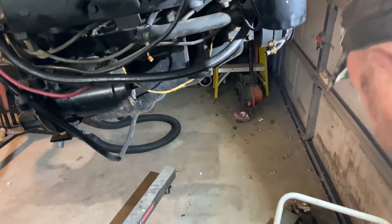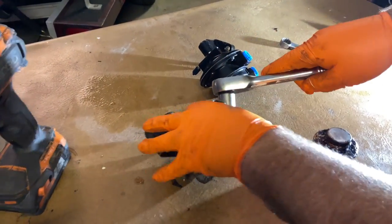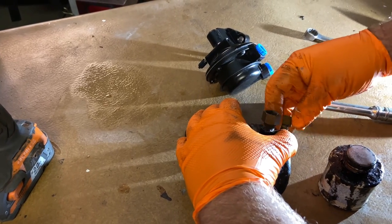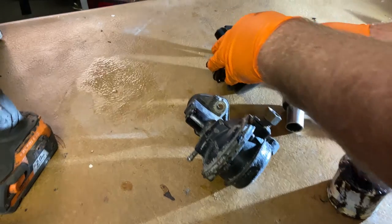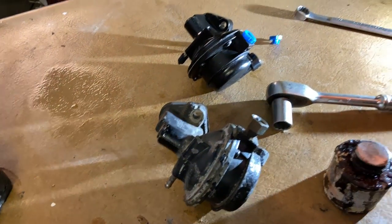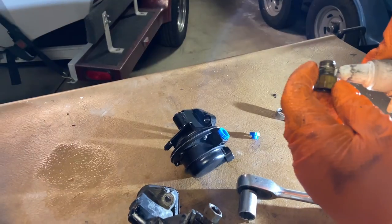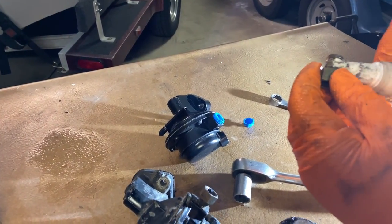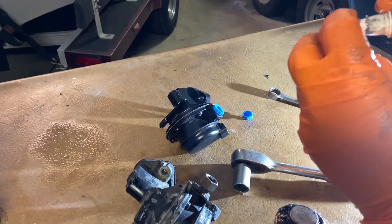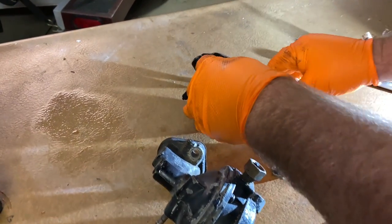We're going to take this over to the workbench and transfer the fittings. We've got the fuel pump off. The first fitting is three-quarter inch — it's a pipe fitting, so I'm going to put a little bit of thread sealant just on the end of the threads. I want to be careful not to get any on the very end, because I don't want any of that thread sealant to go into my carburetor or my new fuel pump.